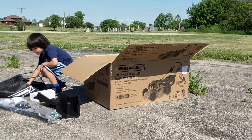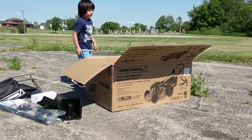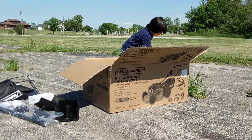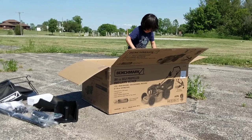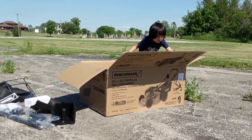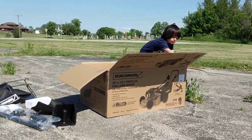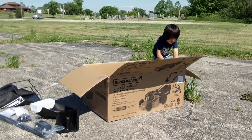It has seven settings for the height of the trim, and it has automatic self-propelled — interesting! Five-year warranty it looks like, yeah. Look at what we have here, what we got here.